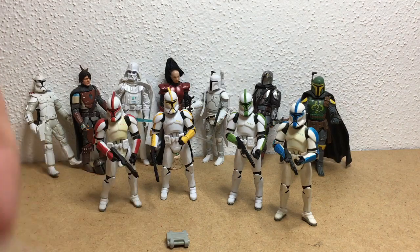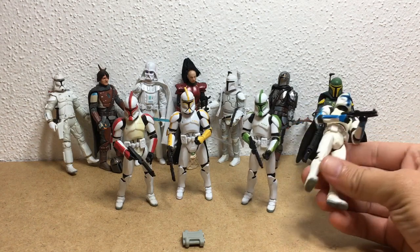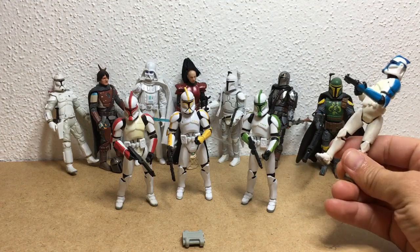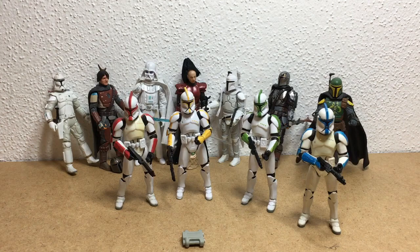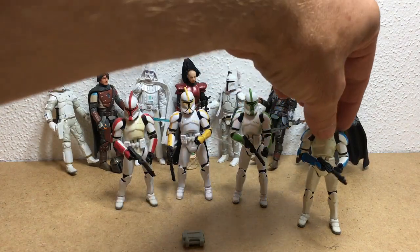Anyway, just wanted to give you guys a quick update on that. There's nothing special about it. There's no removable helmet, it's not the Vintage Collection, just the older ones. They did release all these officers in a box set a while back.